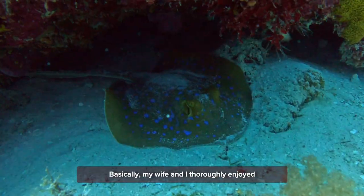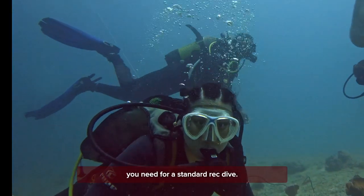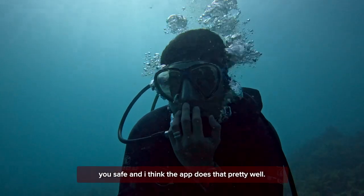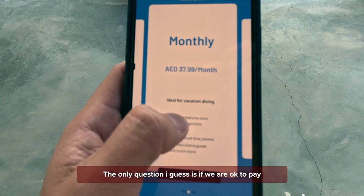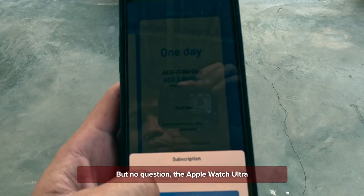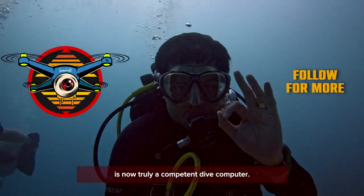Basically, my wife and I thoroughly enjoyed using it and think that it has everything you need for a standard wreck dive. The essence of a dive computer is to provide you info while diving to help keep you safe, and I think the app does that pretty well. The only question is whether we're okay to pay to use it every time we dive — but no question, the Apple Watch Ultra together with the Oceanic Plus app is now truly a competent dive computer.